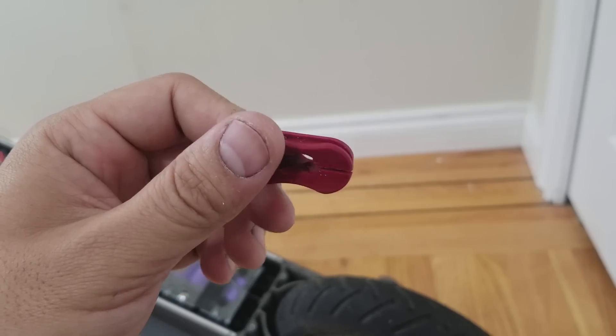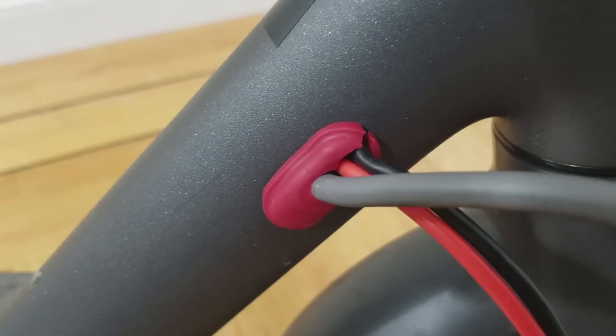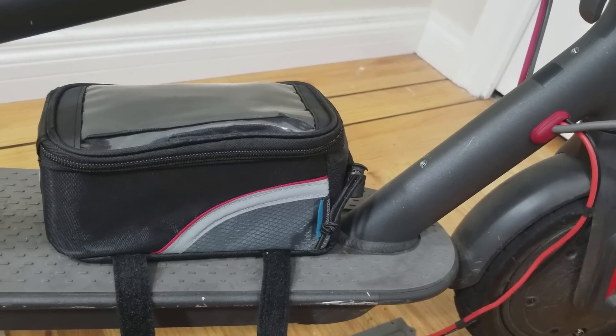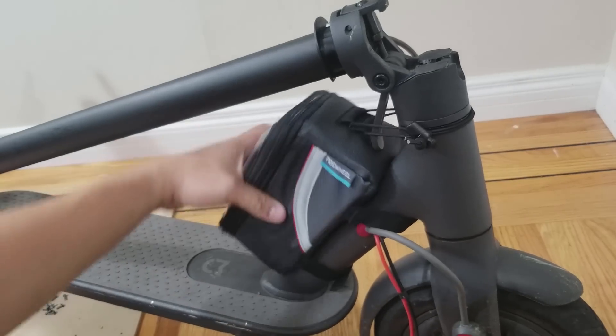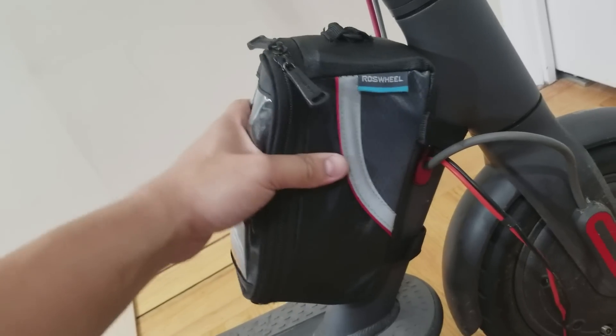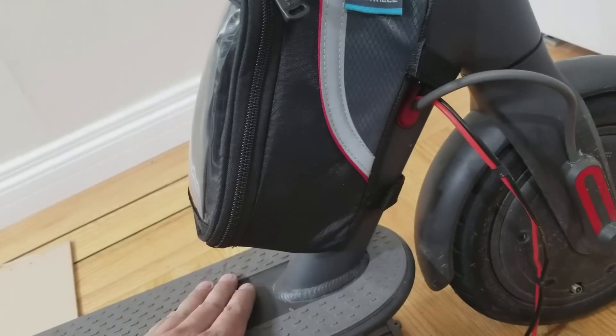I cut away at the grommet to make space for the extension wire and then reinstalled it. Next we proceed to install the bicycle bag. You can simply strap the bag to the neck of the scooter but it will flop around, or you can bolt the bag to your scooter like I did here. This way is more secure and will allow a bit more room for your feet.